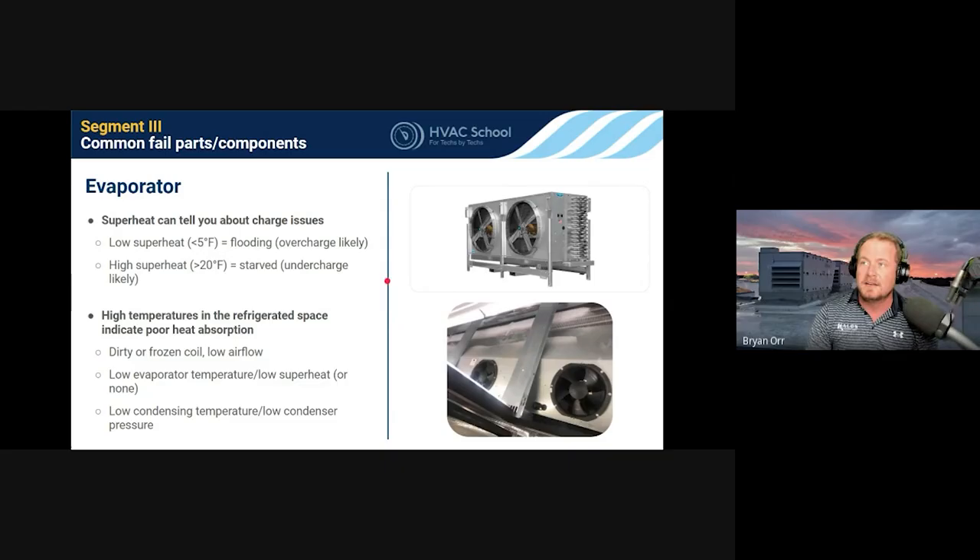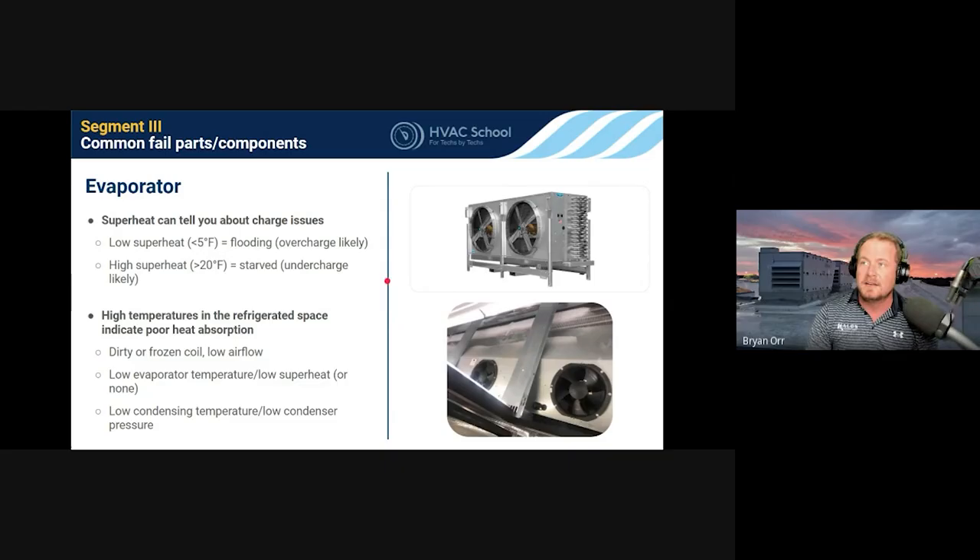On evaporators: superheat tells us about feeding issues — how well we're feeding the evaporator coil with refrigerant. Low superheat — less than 5°F — means you're flooding it, overfeeding it. In systems without receivers where you only have a fixed charge, low superheat likely indicates the system is overcharged.